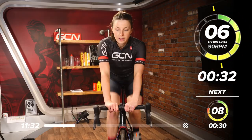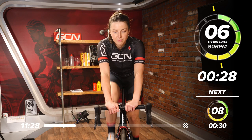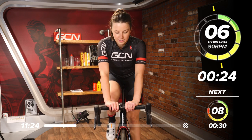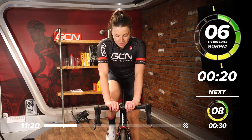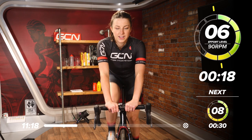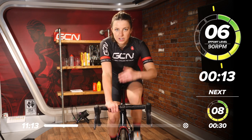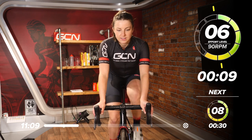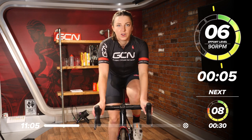Next effort in about 30 seconds is going to be a 30-second effort at eight out of 10. Keep that leg speed high, working around 90. In 15 seconds we're going to jump back up to an eight out of 10, then 30 seconds at eight, and then back down to six for 30 seconds. It's a bit of a trend going on there.